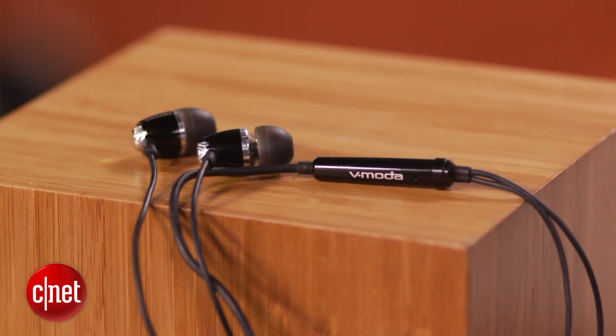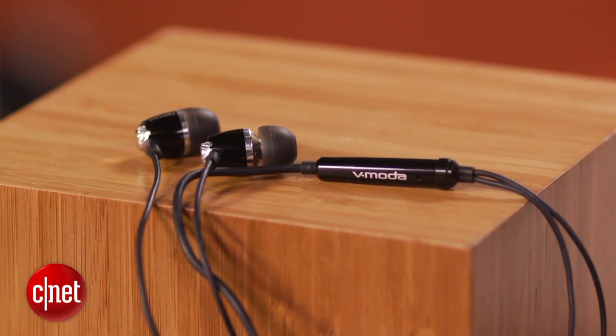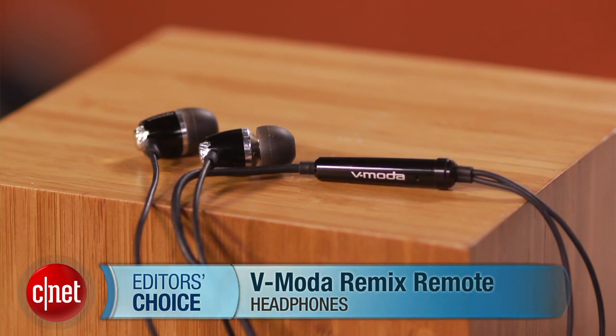The Vmoda Remix Remotes definitely earn CNET's Editor's Choice Award for their clear highs, resonant bass, two-year warranty, and a generous array of accessories. If you're in the market for a new pair of headphones, these definitely deserve your attention. I'm Justin Yu for CNET — you just took a first look at the Vmoda Remix Remote Earbud Headphones.